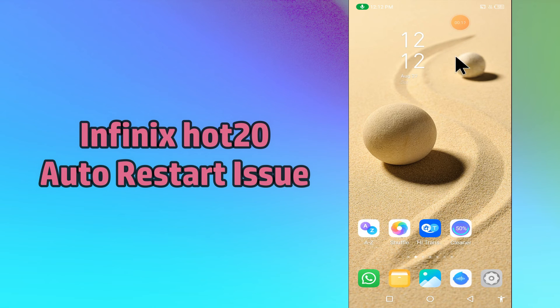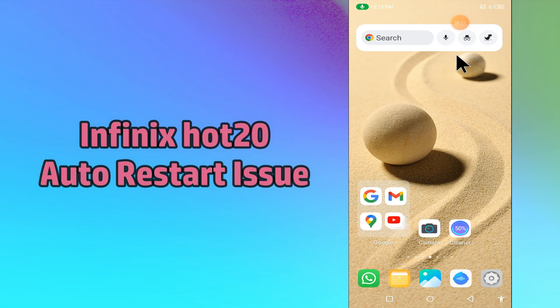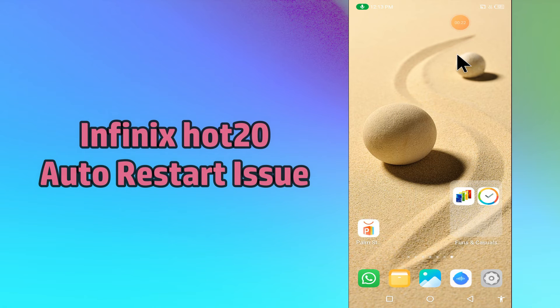If you are facing an auto restart problem in your device, you can fix it by following a few steps which I will be sharing with you in today's video. But before that, hit the red subscribe button and the bell icon to stay updated.